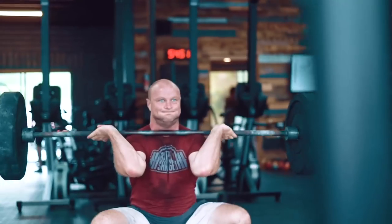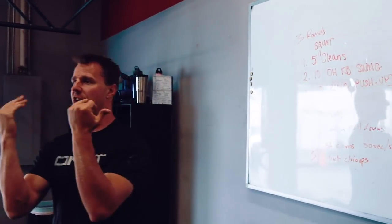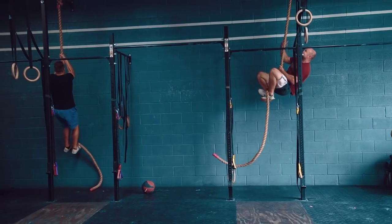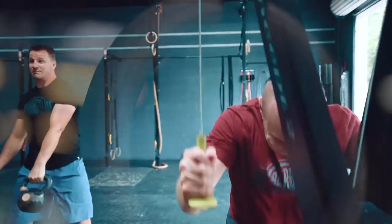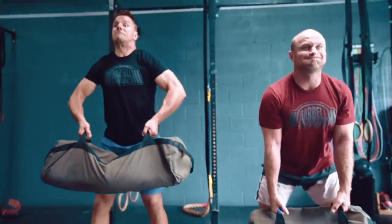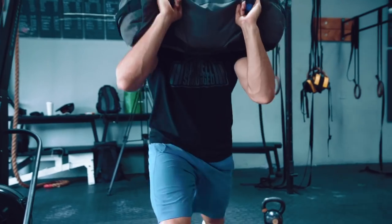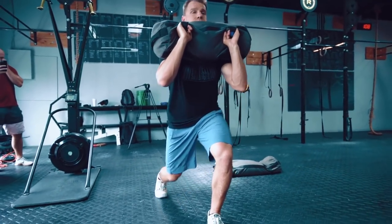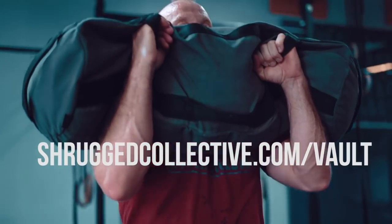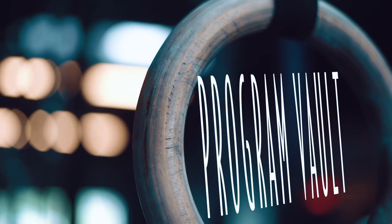Shrug listeners, welcome to the Shrugged Collective Program Vault. Over the last six years we've been leading the charge in online strength and conditioning programming and coaching. For the first time in the history of the Shrugged Collective, we're combining our 11 best-selling long-term and short-term accessory programs into one membership site called the Program Vault. From Olympic weightlifting to strongman, leaning out, nutrition — our 11 best-selling programs are yours for $47 a month at shruggedcollective.com/vault.